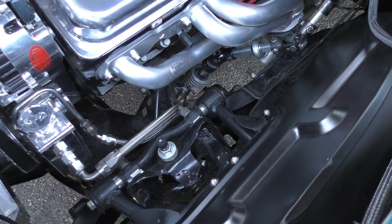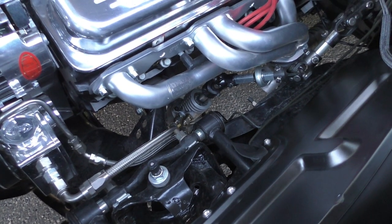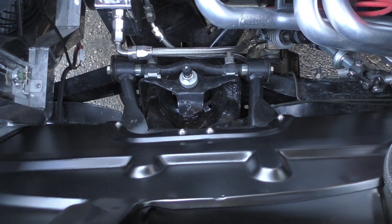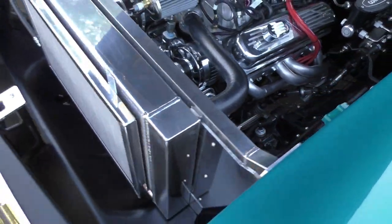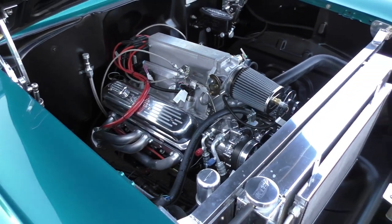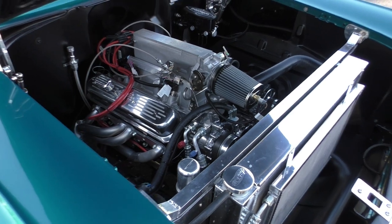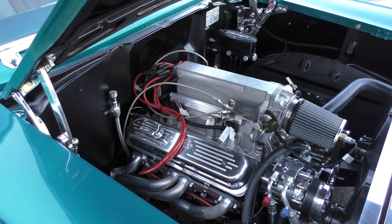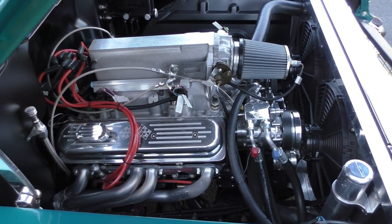You'll see the rear steer — power rack and pinion, Flaming River steering box, and tubular RideTech strong arm control arms. 4L60E automatic overdrive 4-speed transmission. These engines are rated at just about 350 horsepower and almost 400 foot-pounds of torque — nice peppy little engine. Well built, obviously GM manufactured. Kind of a nostalgia piece they built.